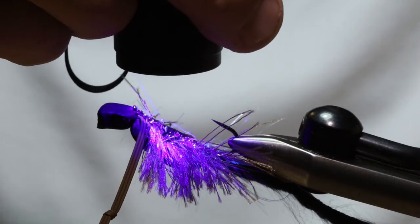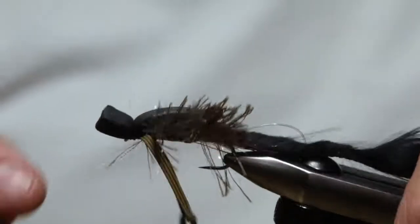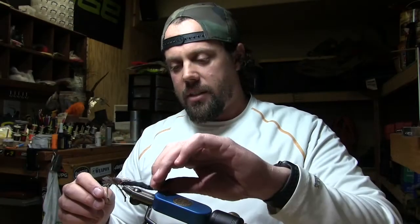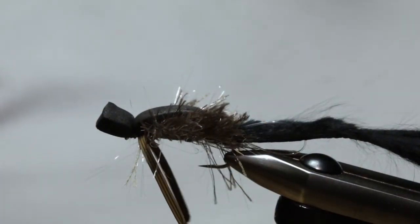It also adds durability and gives it a nice profile. Sitting on still water it's going to float like crazy; as you strip it in it's going to push a little bit of water through the foam. We have a non-fouling tail, and the arms dangle and act more like a struggling mouse. There we go — that is the Extreme Moorish Mouse. Tie it up in whatever colors you like for your mice, and thanks for watching.